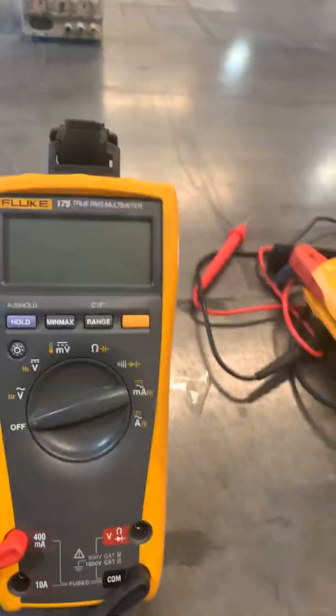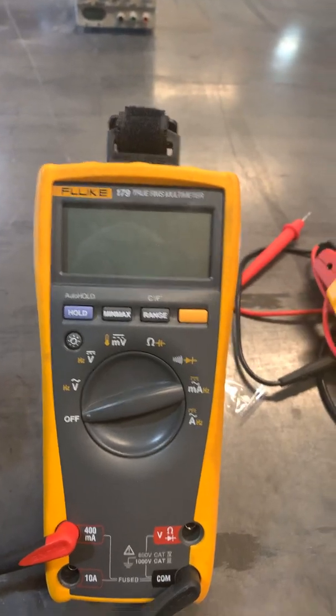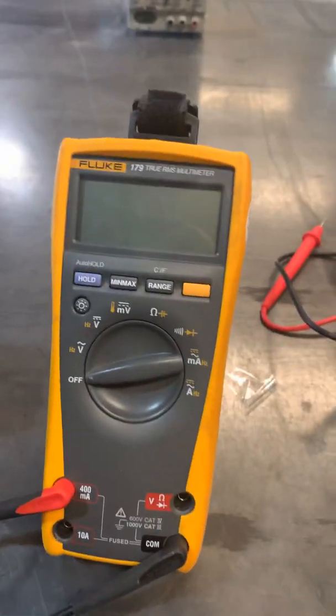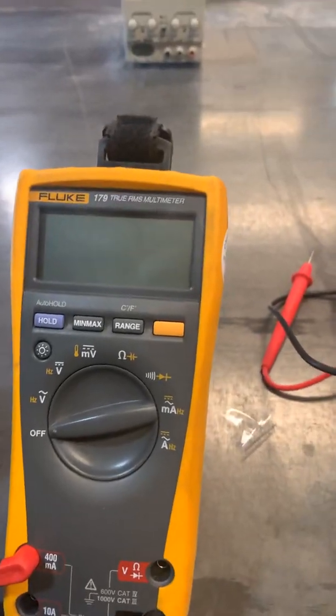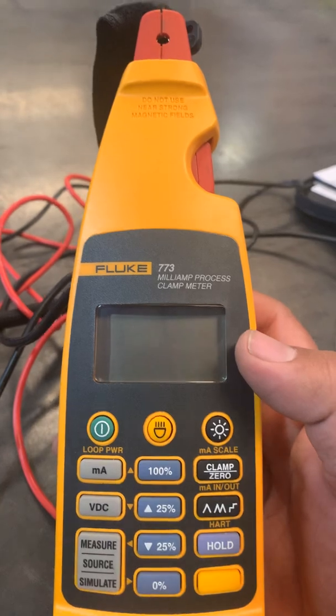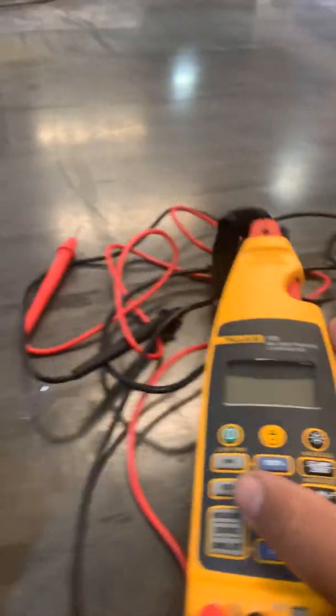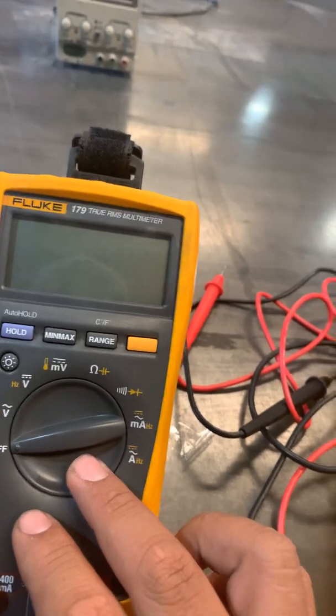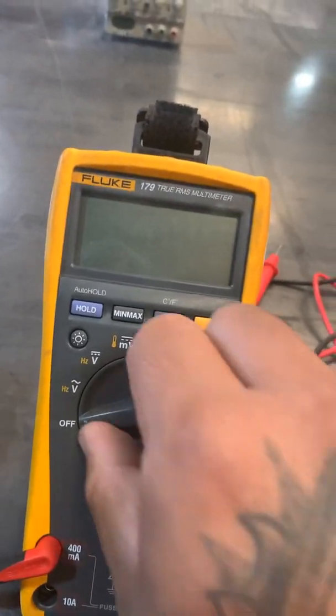I'm making this quick video to show you how to source a 4-20mA signal either back to the PLC or for troubleshooting purposes. Here we have a 773 calibrator, and I will be sourcing the signal back to this 179 true RMS multimeter.